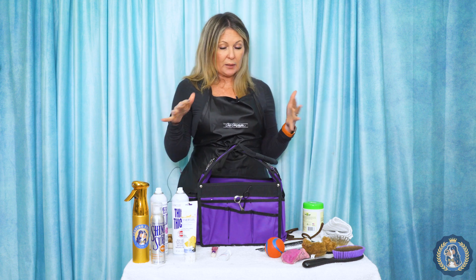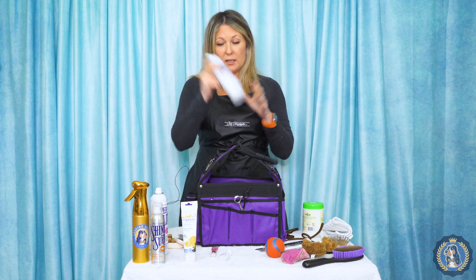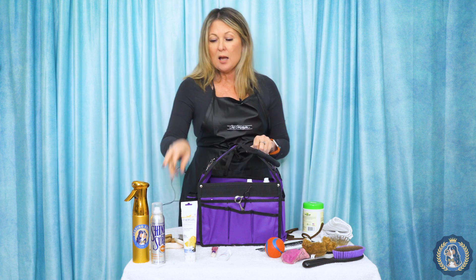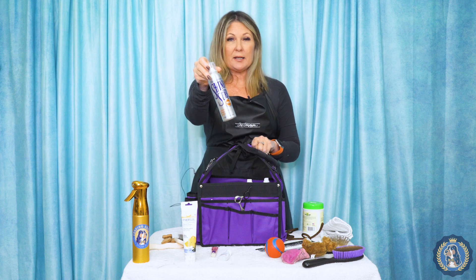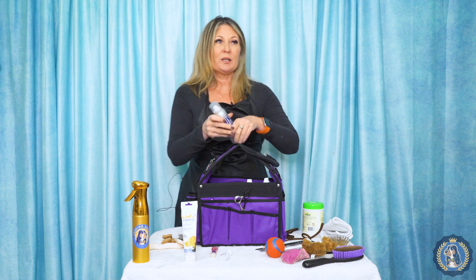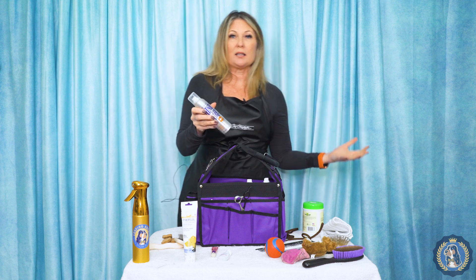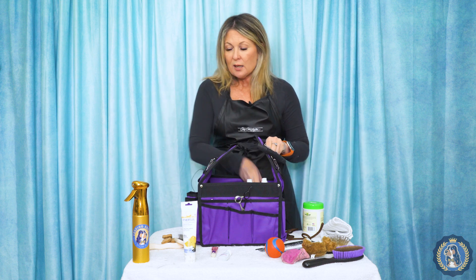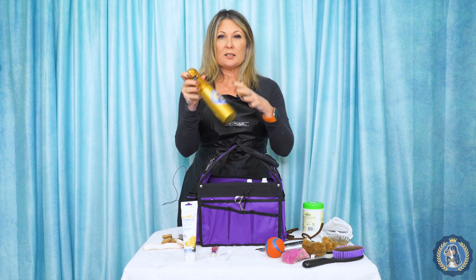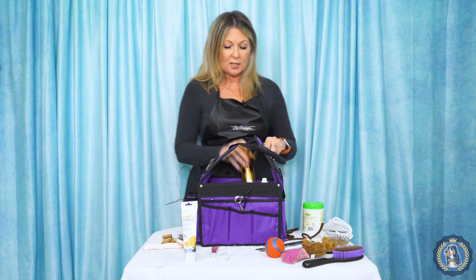What touch-up products do you need? Do you need a texturizing spray for the breed you're showing? Definitely for a poodle, you need some hairspray. For most breeds, you might need some nice shine spray — give that last little shine, especially if you're going to be in a huge bitch class and then have to go back in for Winner's Bitch or Best of Winners. A little bit of shine spray, maybe an anti-stat spray or another kind of texturizing spray, or maybe just water in a spray bottle for those kinds of touch-ups.